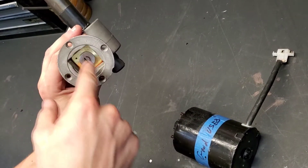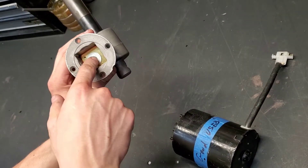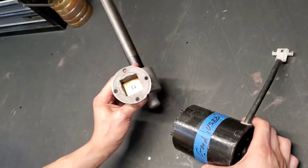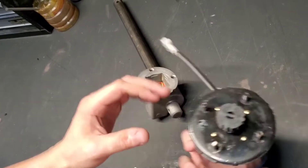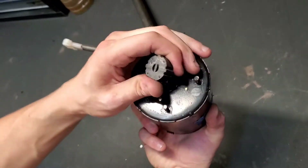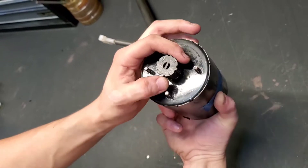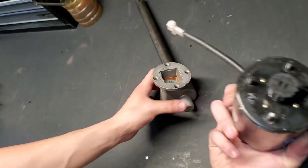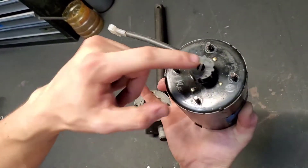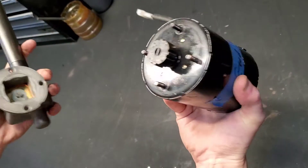It's usually lined up with one of the pair of holes, but especially if it's screwed out a little bit, sometimes it won't be. On this drive joint we have a similar one to the inside, just perpendicular. You can see the line there lines up with these two holes, and the line here lines up with these two holes. So they're going to mate just like this.